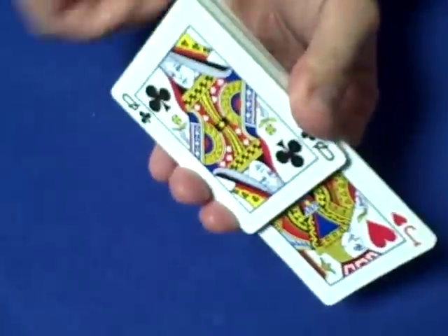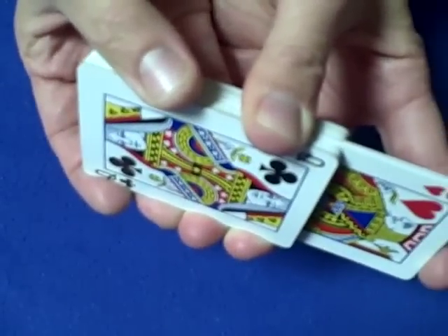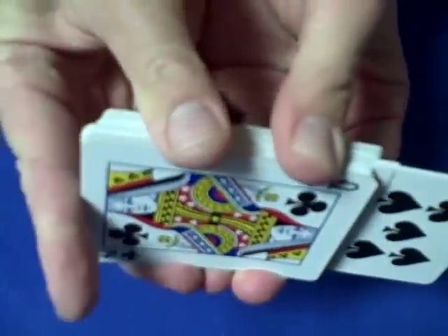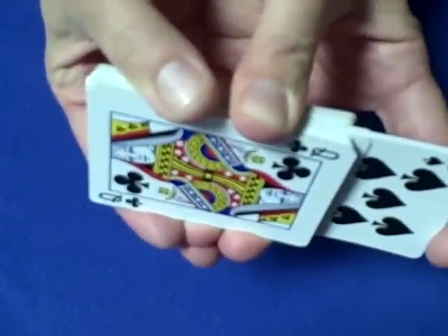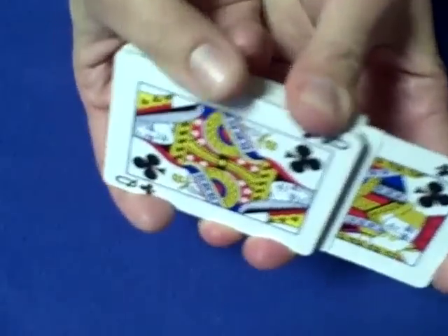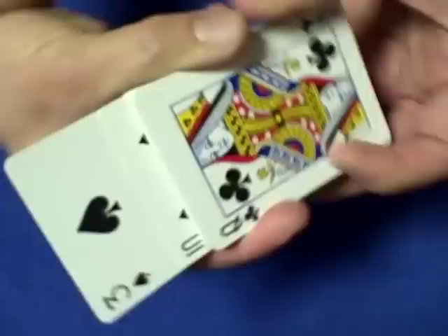The jacks are going to locate your card. You hold the deck nice and firmly — they're looking into the deck to find your card — and out pops the ten of spades. Well, that's not your card because they're not ready to find it yet. You hold the deck firmly, push the ten of spades in, and out pops a jack. This jack is going to be the one that finds your card. You turn the deck, push him in, and out pops the three of spades.